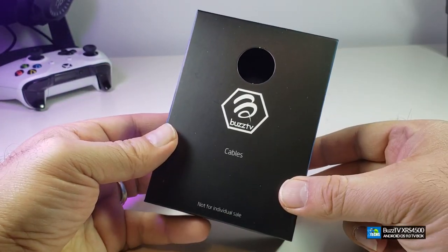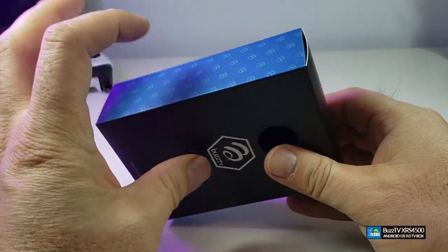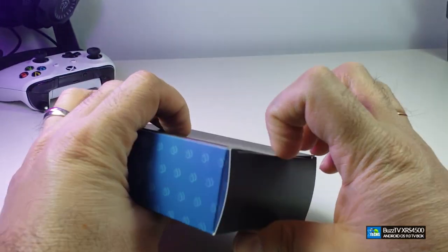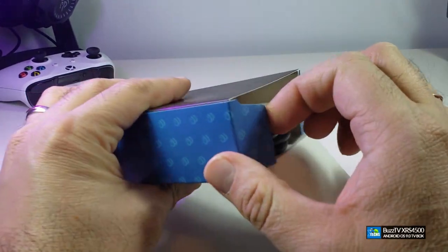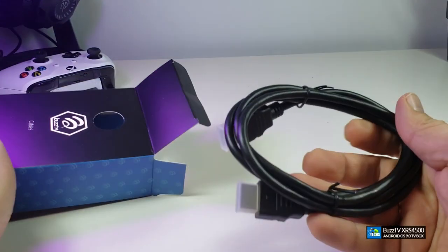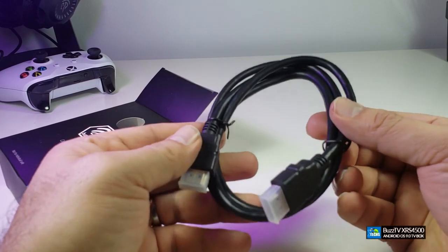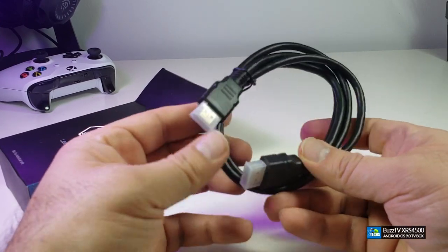The next package is the HDMI cable. It does indicate 'cable' in the front and it has a really nice color to it. Each model has their own color so you're not going to mix it up. Once you take out the HDMI, this is HDMI 2.0, so this will work on 4K 60Hz perfectly.